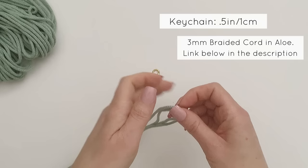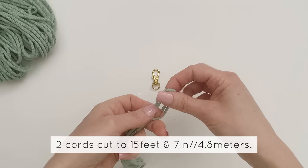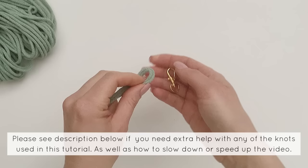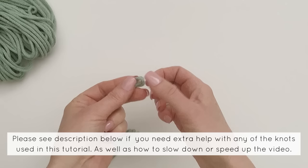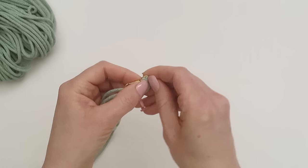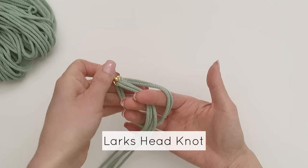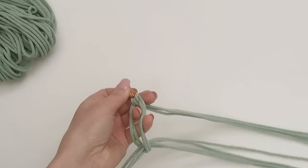Today we're going to be making lanyard keychains. I'm taking two pieces of three millimeter braided cord and a keychain - you can use any keychain you have, it doesn't have to be one of these tiny ones. I folded it in half, taking the center points and sneaking it through until we have that little loop coming out the other side, then pulling the long cords through. This is the lark's head knot.